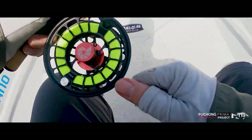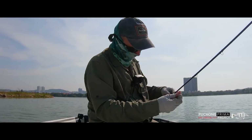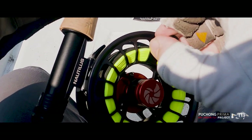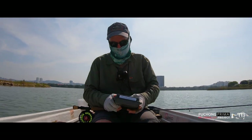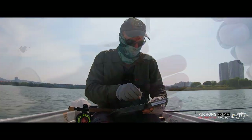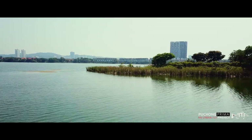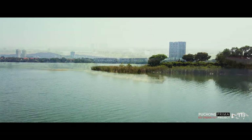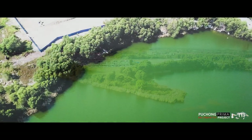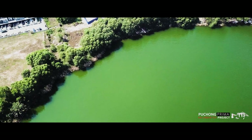I'm told the fish tend to lie deep, so we're fishing a fast sinking line with weighted flies. I set up a six weight rod with a seven inch per second line. I have a selection of flies that have been recommended for bass. Many are typical of the flies I've used in salt water for barramundi and bonefish, like Crazy Charlie's, Clousers and Surf Candy.